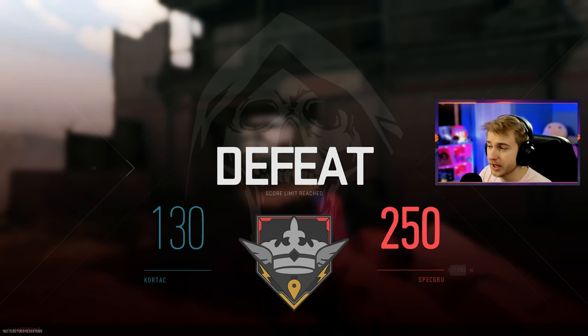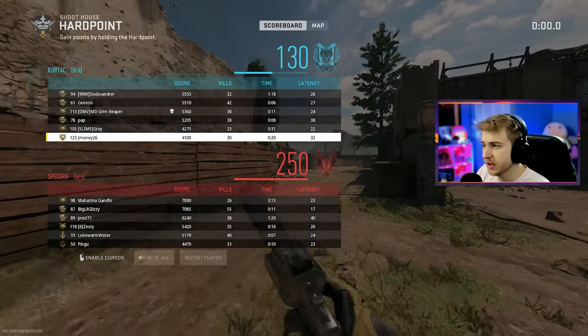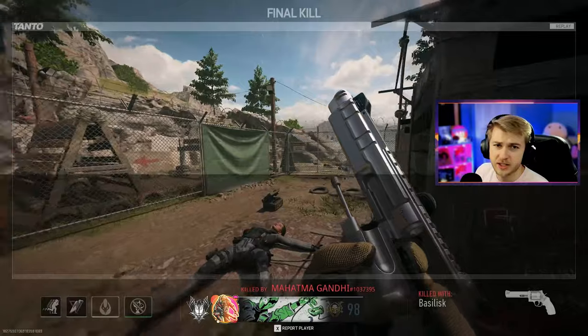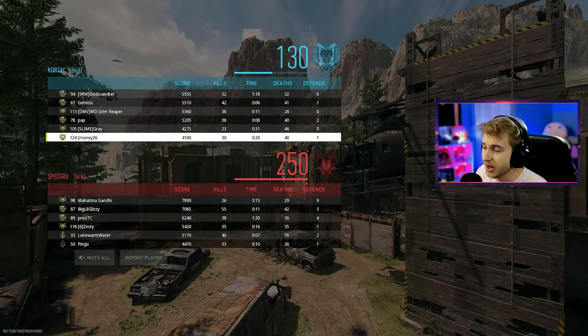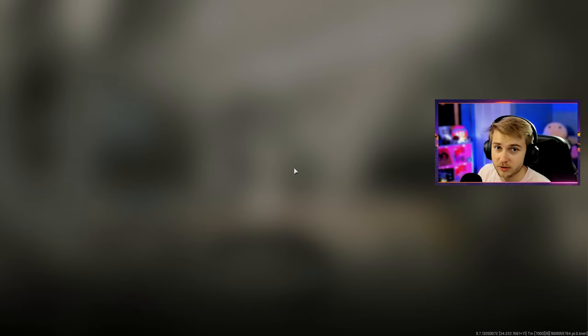So we got 30 kills with it. That was a game of hard point — basically the same as domination. We definitely didn't do the worst in the lobby, but we were in the bottom tier. It's an all right gun. Definitely not the class I would use for the Signal 50, but I can see it working for some other people. And our deaths were 40, so take that with whatever.